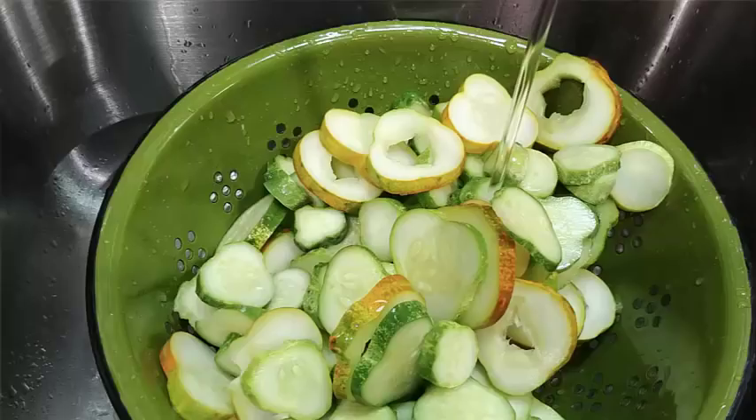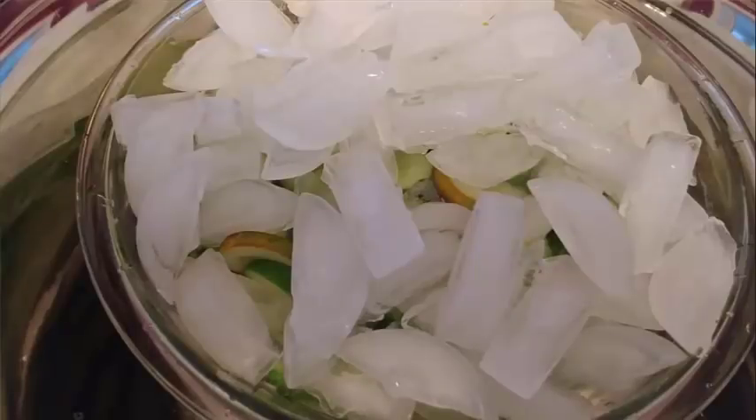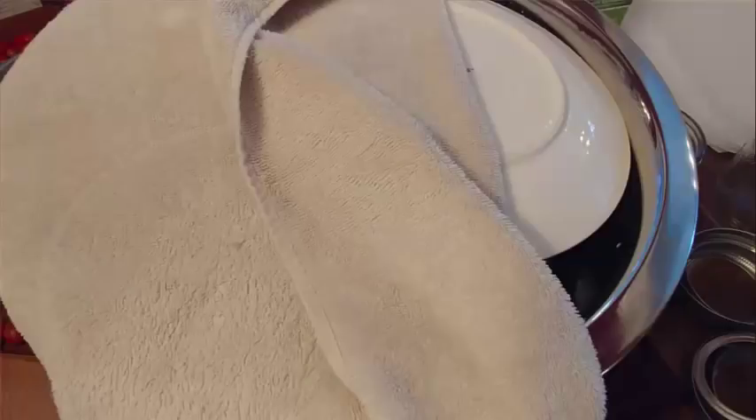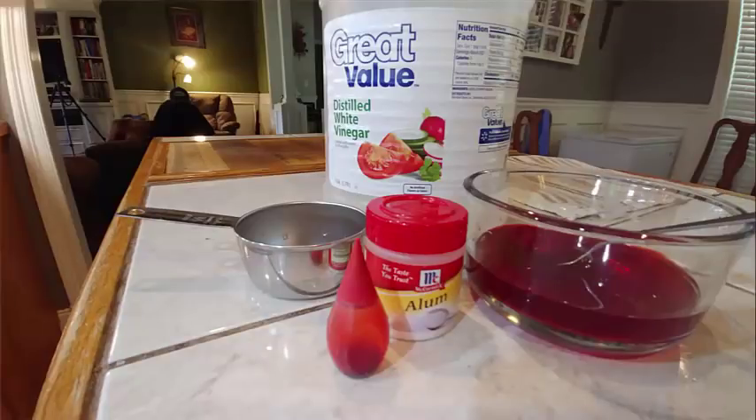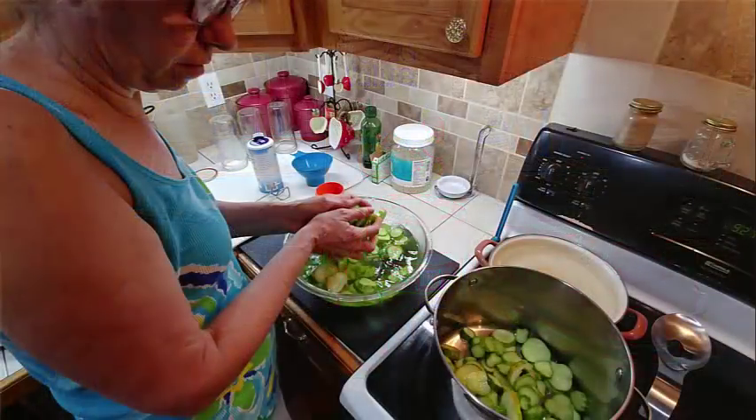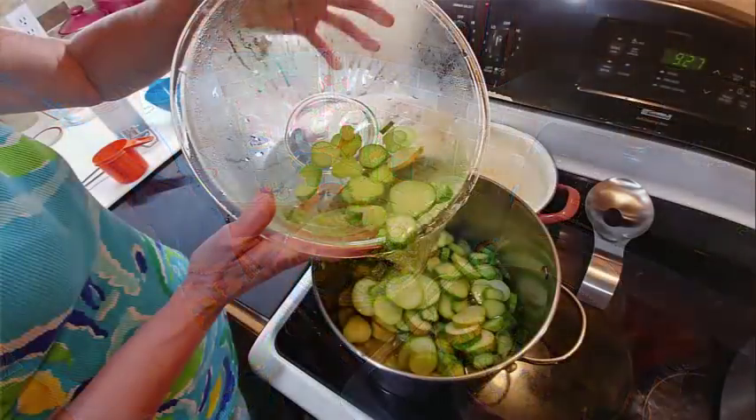On day two, drain your cucumbers and rinse them really well in cold water to get all the lime out. Clean the container, put the cucumbers back in, cover them with cold water, then add a whole layer of ice on top. Cover with a towel and leave it for four hours. After four hours, drain the cucumbers, remove the ice, and let them sit in a colander to drain for a few minutes while you mix up the vinegar and alum.